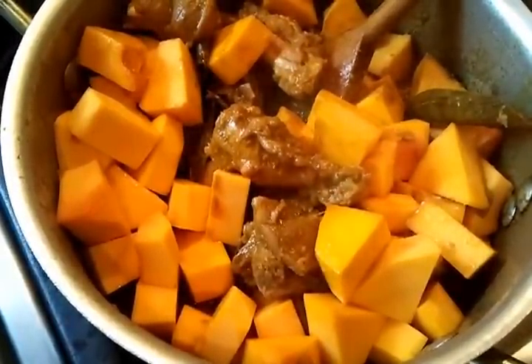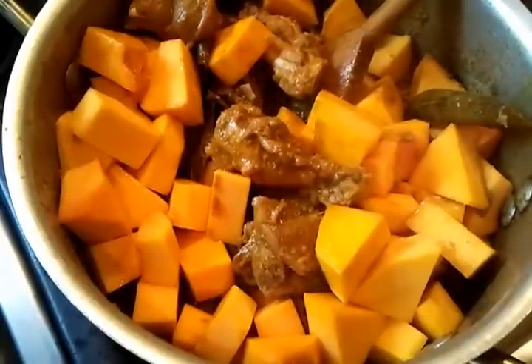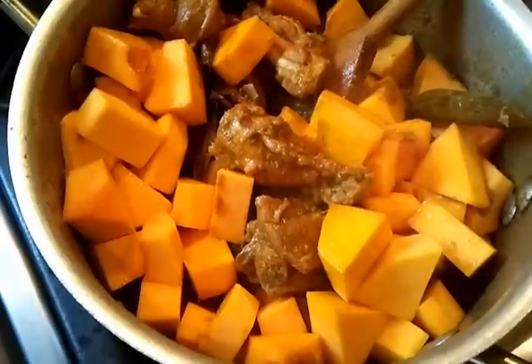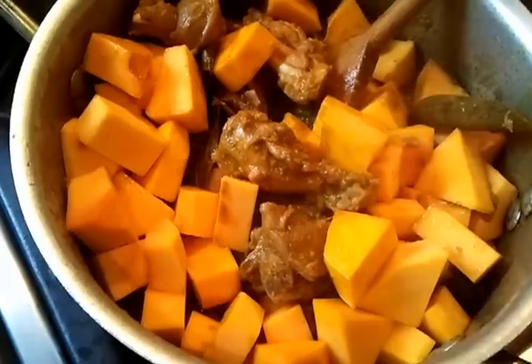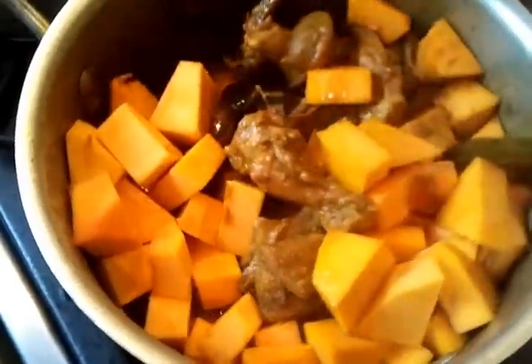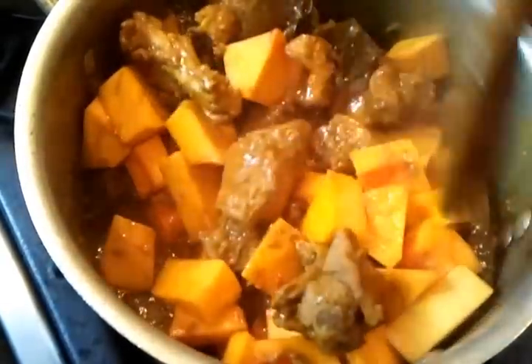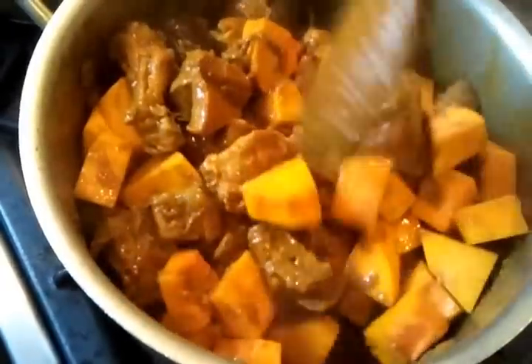We'll cook this for about another 10 to 15 minutes after adding the butternut squash, to blend in all the spices together.